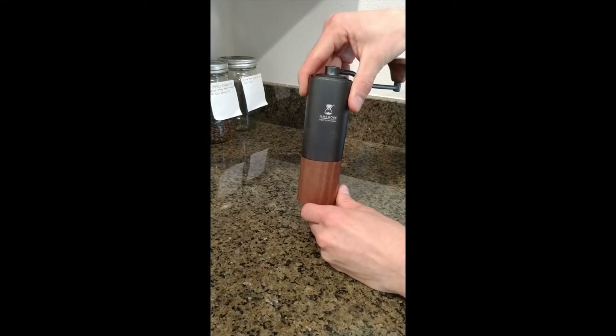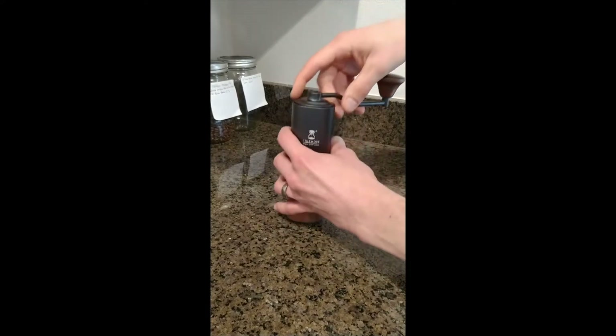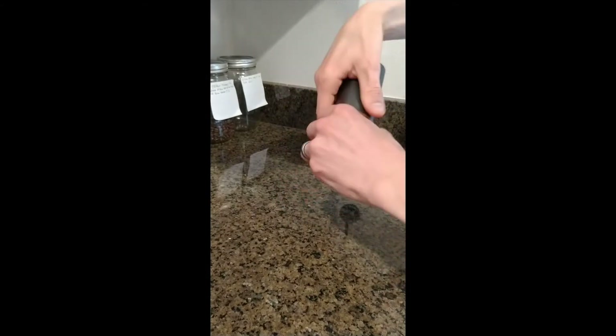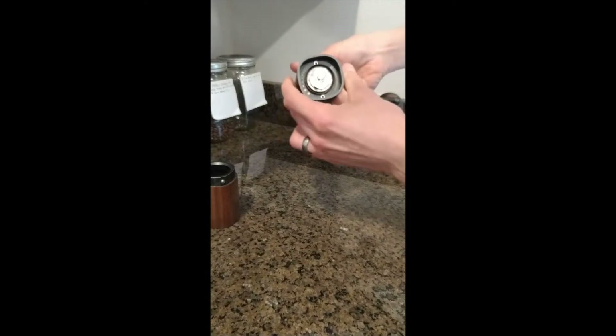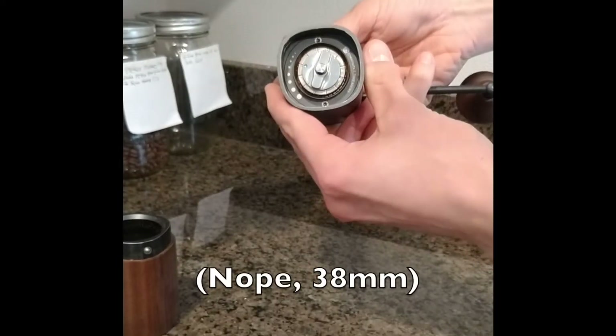Very impressed with the build quality. It had some nice packaging as well that I haven't kept around, but it's quite precisely machined aluminum body. We'll take it apart and note that it's got a pretty wide diameter burr — I want to say it was 37 millimeters give or take.